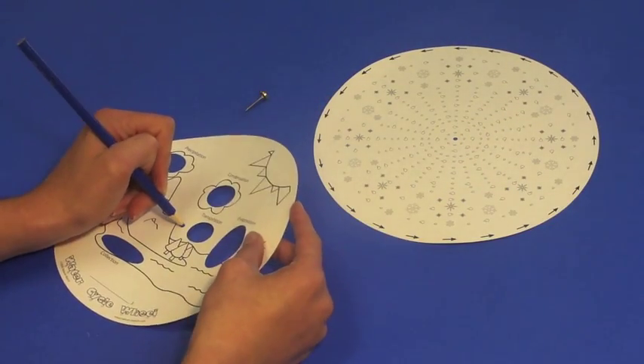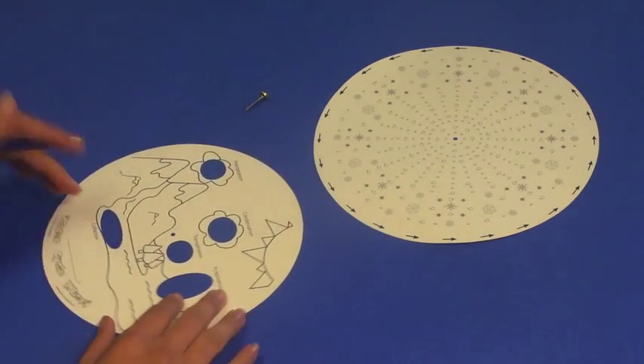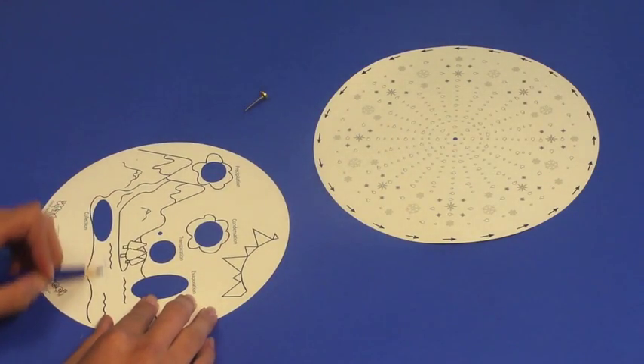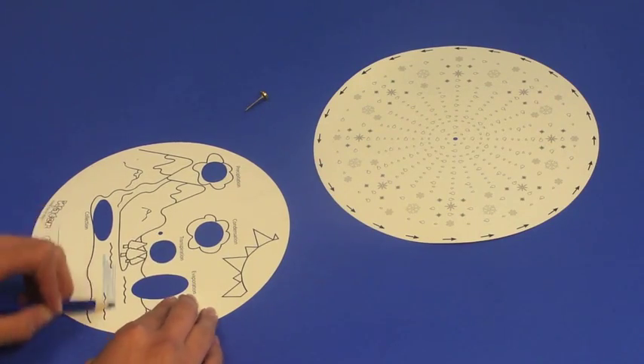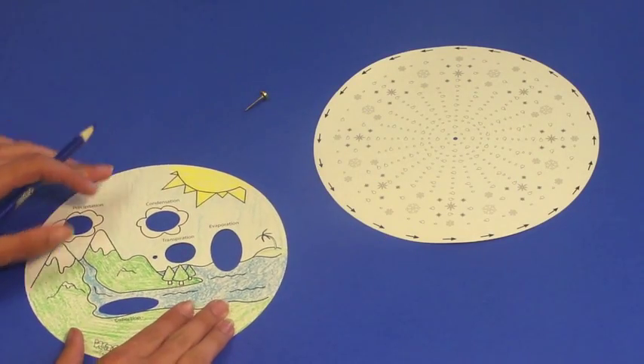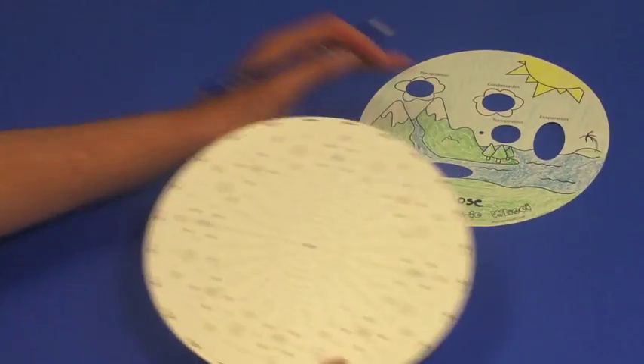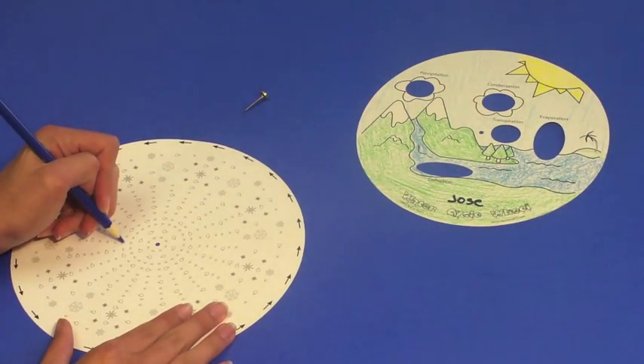Start by punching out the center hole in each of the two discs. Once that's done, have the children color in the artwork. They can use blue for the water, green for the trees, yellow for the sun, etc. After finishing the first disc, they can move on to color in the rain and the snow on the second one.